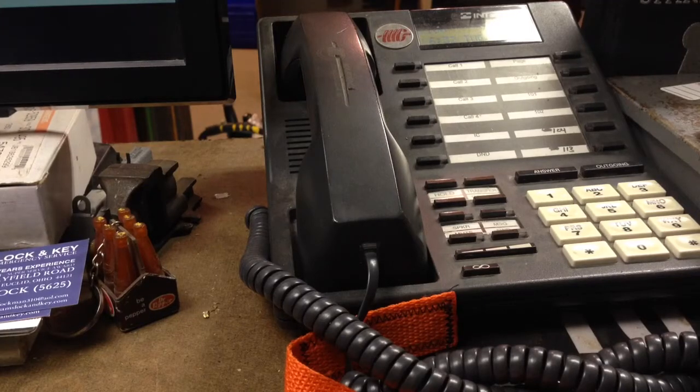Hey guys, I got a box from our friend Selim today — some stuff that I had sent to him to work on.